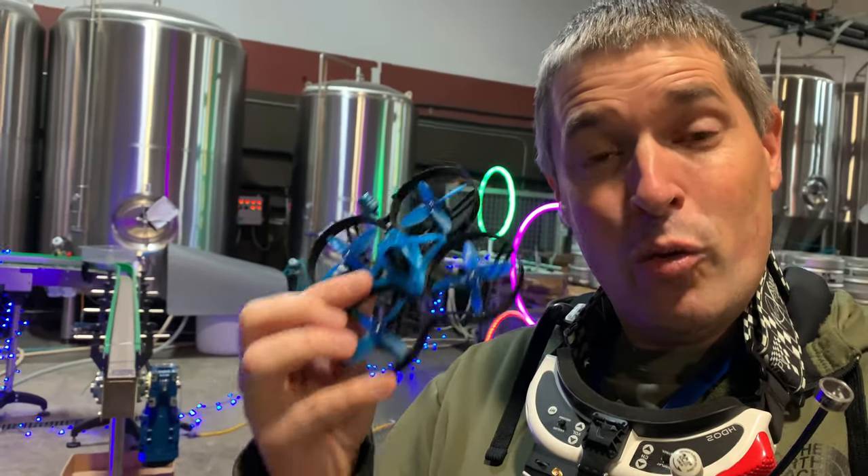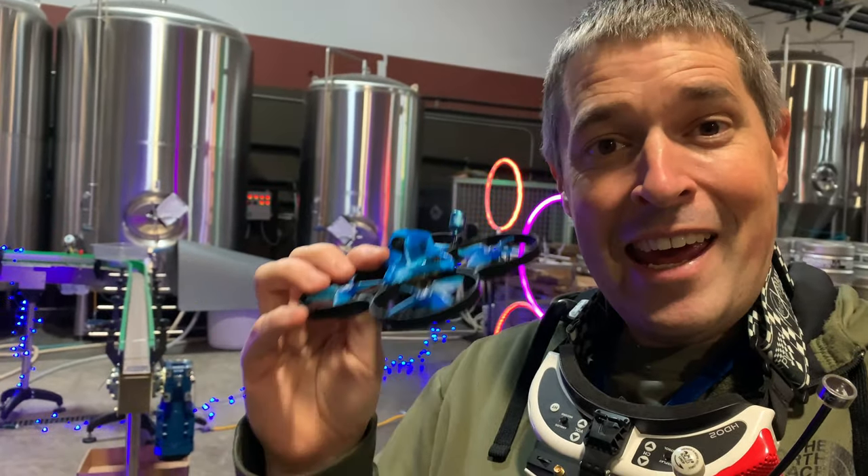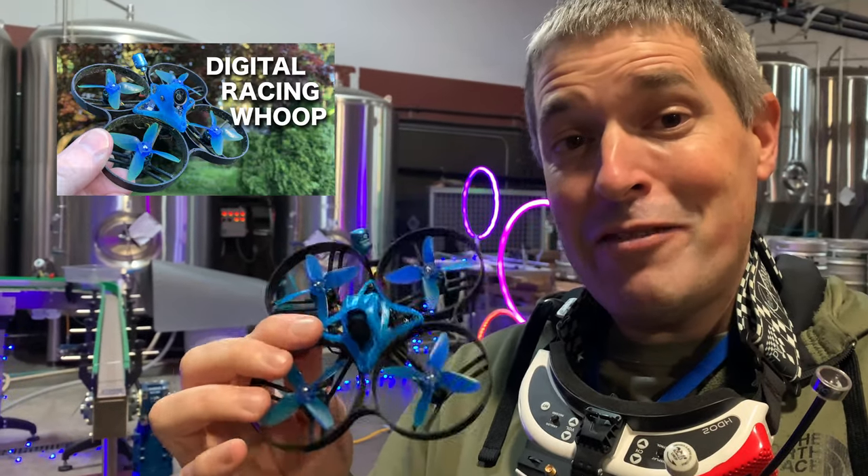Hey everyone, I'm back at Sumerian Brewery for another whoop race and I'm super excited to be here. It's always a ton of fun and today I brought my Shutterbug 85 with Sharkbite. If you haven't seen this before, I made a whole video about this build — how I built it, how I put digital FPV in this little package. I'll put a link down in the video description so you can check it out.